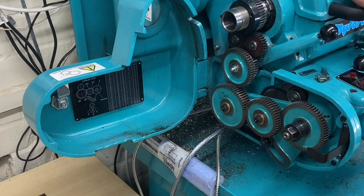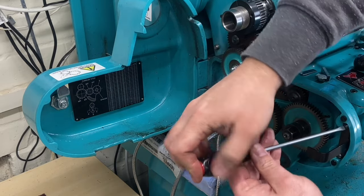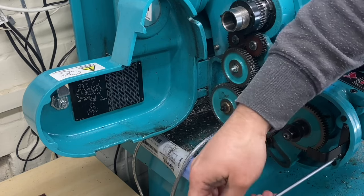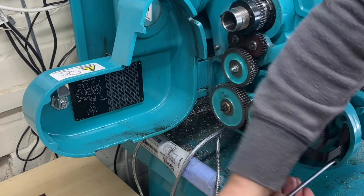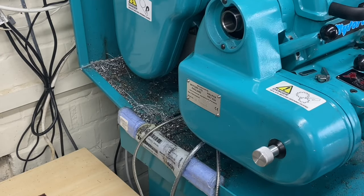Alright, so that's ready for a test run now - just tighten this up. I'm going to bring the camera back around the other way so you can see what's going on at the tool end.